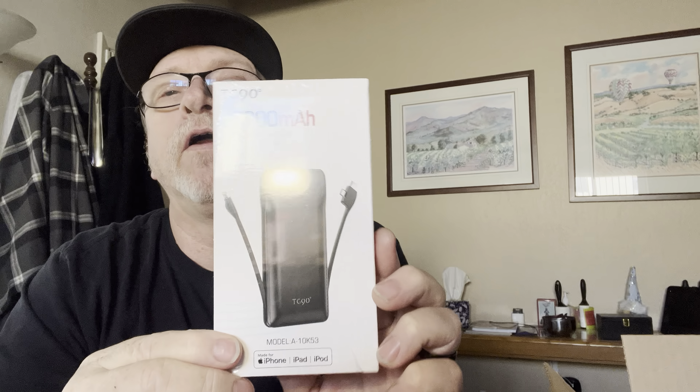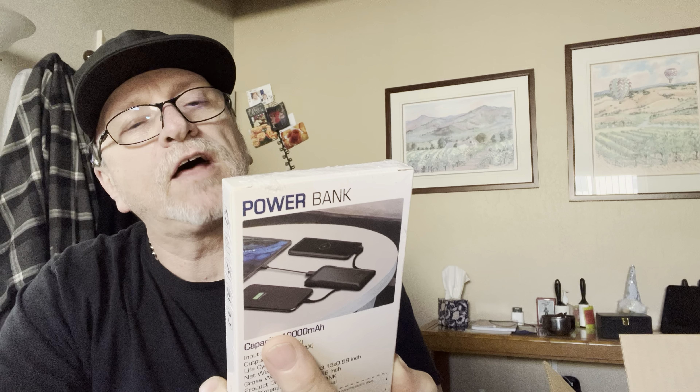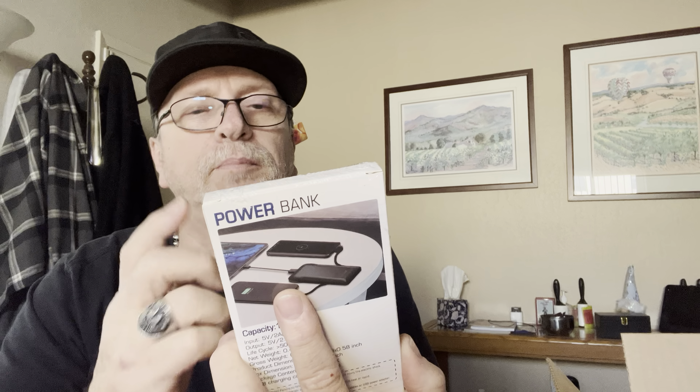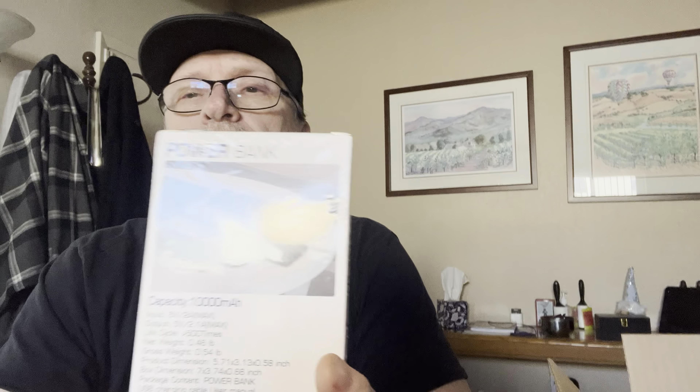So this is a 10,000 milliamp-hour battery charger for phones and phone accessories — they call them power banks. This one has multiple connectors on it for all the older style connections as well as the iPhone.